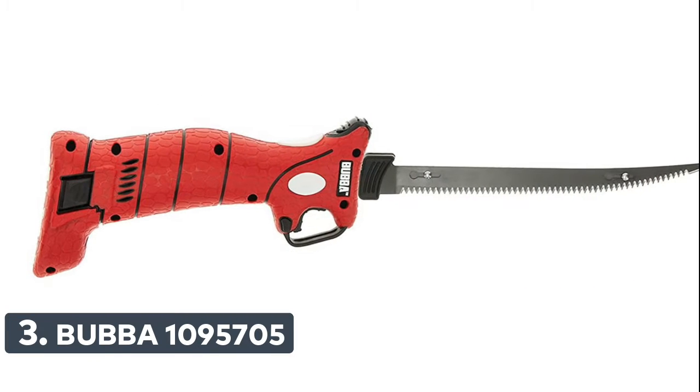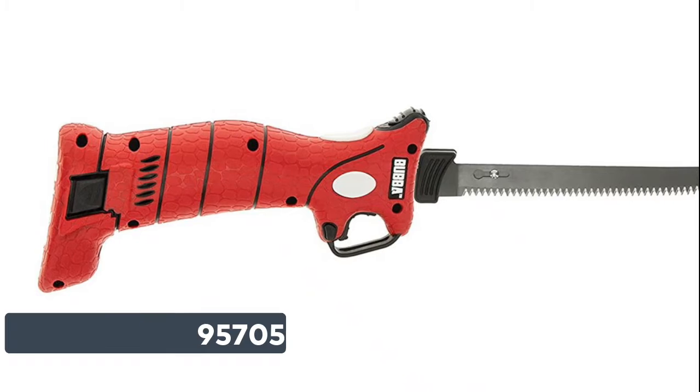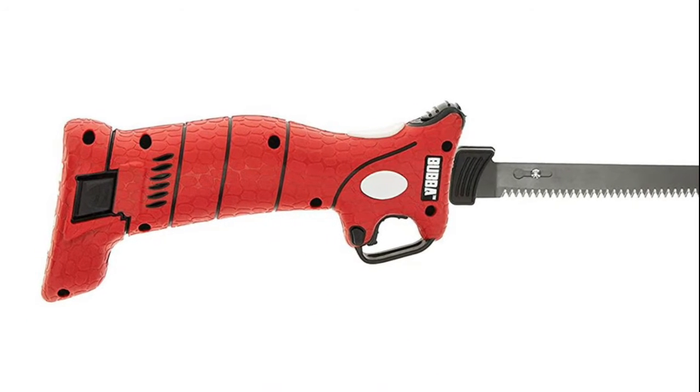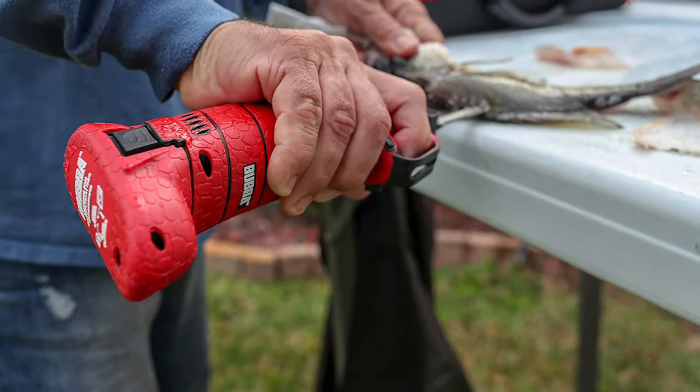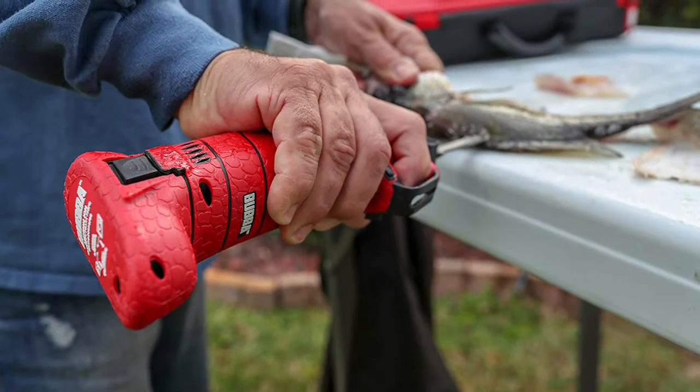Number 3: Bubba 1,095,705. It has an 8.5-inch handle length and weighs 1.11 pounds. Ease of use is ensured by a non-slip grip handle for outstanding grip security, providing ultimate knife control with a trigger guard for added security.